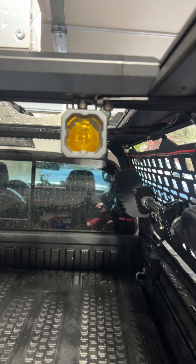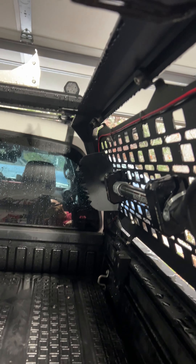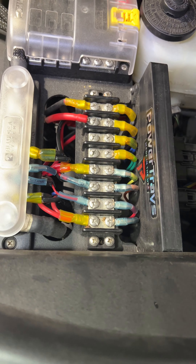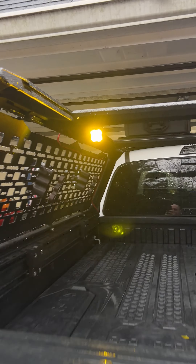So there is your light. There's a light hanging on the back of the Kuat Ibex bed rack. What we did was we took the wire, took it down the top, down the back and underneath the trunk. All right, there you have it folks — we got some chase lights installed.